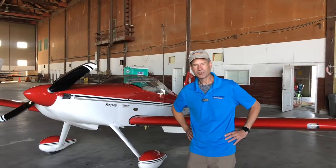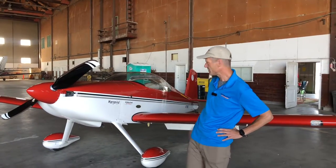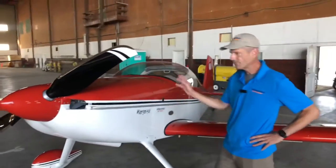Hi there, Steven Christopher Christo with Undaunted Air Shows. I fly the RV7, the red RV7, side-by-side. It's a 390, 210 horsepower Lycoming four-cylinder.